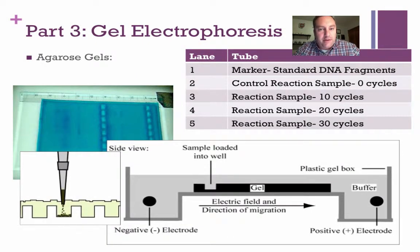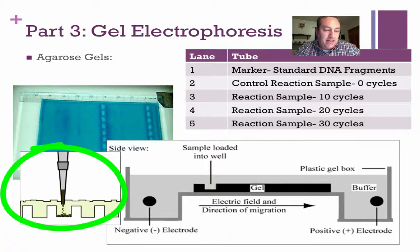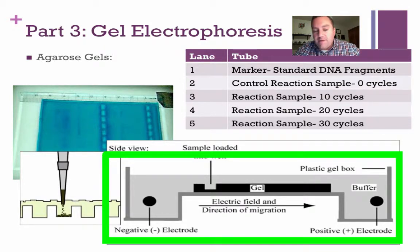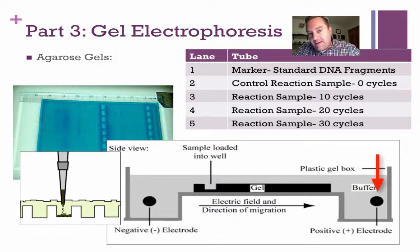Gel electrophoresis — you've seen this many times during your PLTW career, but let's review the fundamentals. You can see the pipette filling up the gel without poking a hole in it. The chamber has a negative electrode at one end and a positive electrode at the opposite end. DNA has a slight negative charge, so when you turn on the electricity, the DNA is pulled towards the positive electrode, dragging the DNA fragments through the gel. Longer fragments have trouble moving through the gel so they don't travel very far, while smaller fragments move farther down the gel.